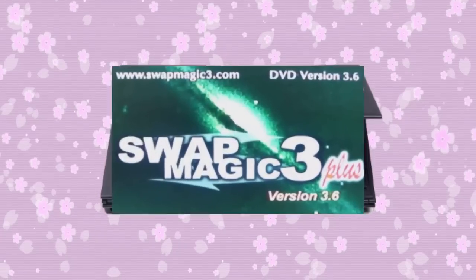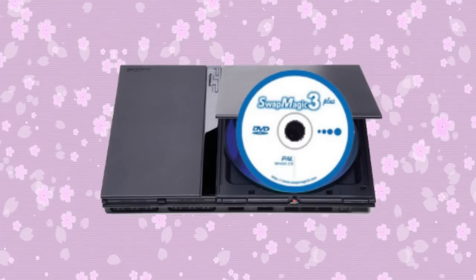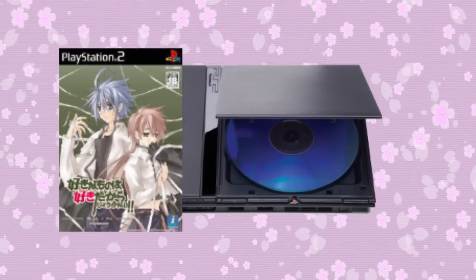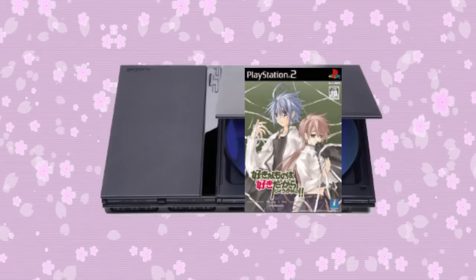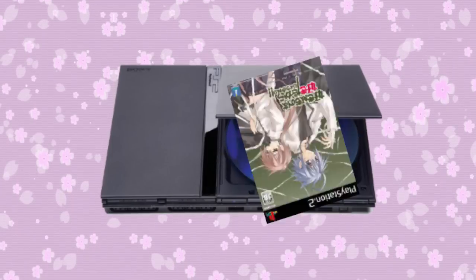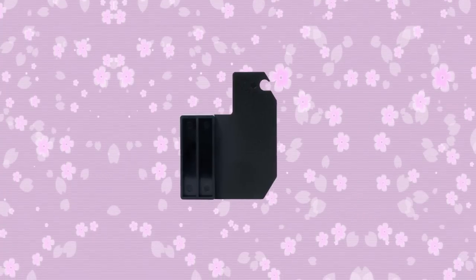Put in the Swap Magic disc and leave the tray open. You'll see a Swap Magic booting screen after the PS2 logo. When the Swap Magic disc stops spinning, remove it and replace it with a Japanese game. Press X on your controller. The game's disc will start spinning. And BAM! You're done! You just swapped your way to success!